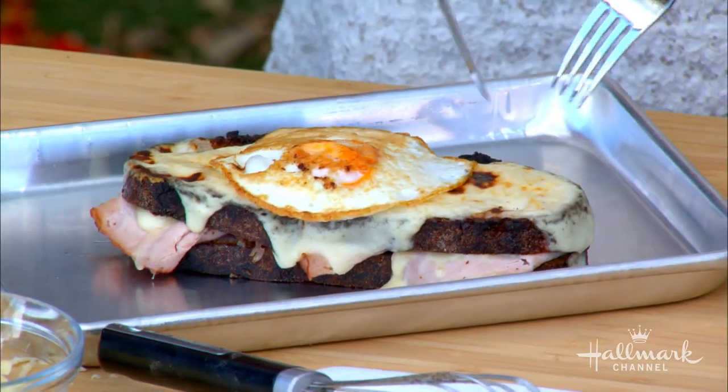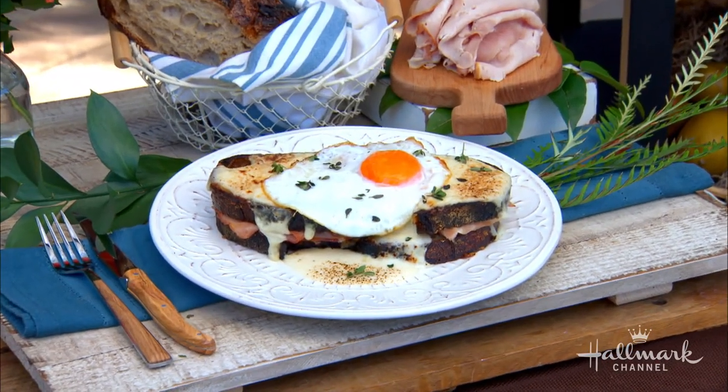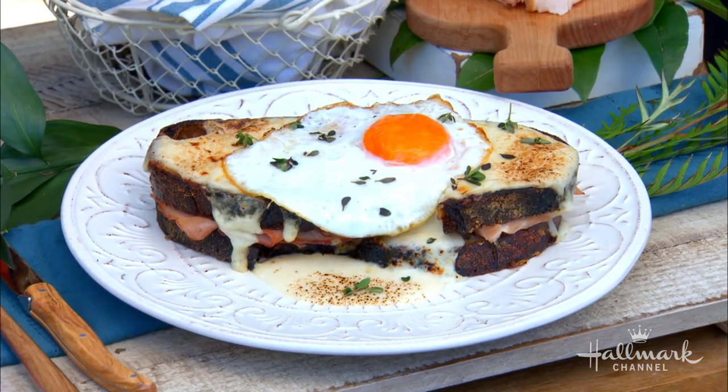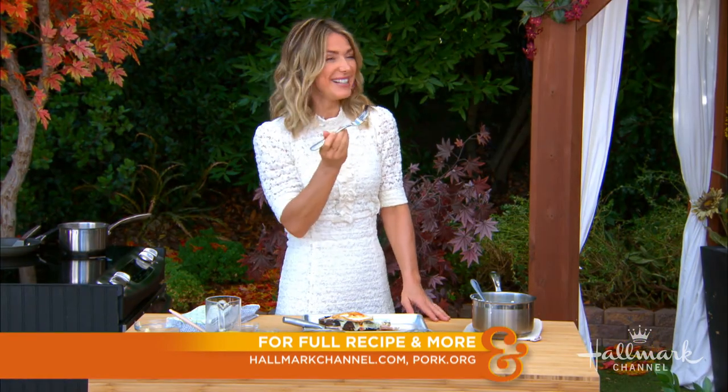This is absolutely decadent. Welcome to France! No matter what's going on in your life or in the world, pork — like the ham in this sandwich — brings us together to create real, lasting memories. When you think of backyard barbecues, holiday dinners, or even something as simple as Tuesday night dinner, pork is at the center of it all. Make sure you visit HallmarkChannel.com for this amazing recipe. Merci! De rien. Vive la France!